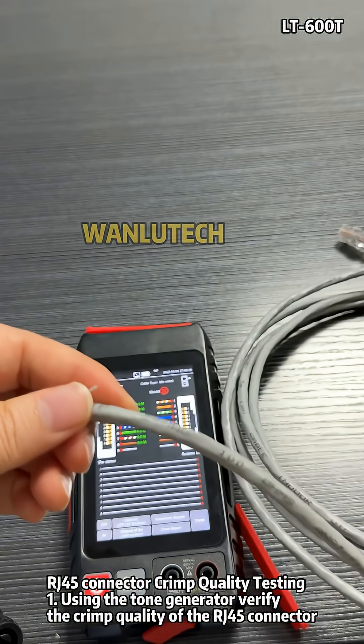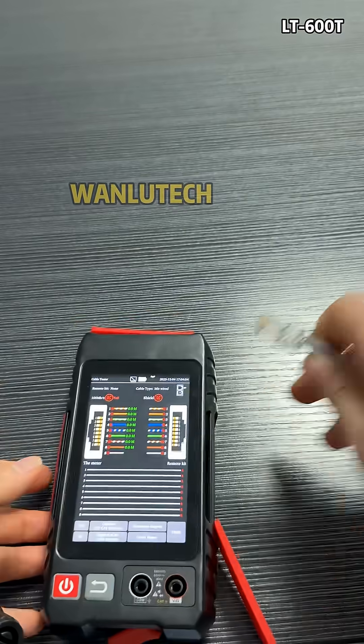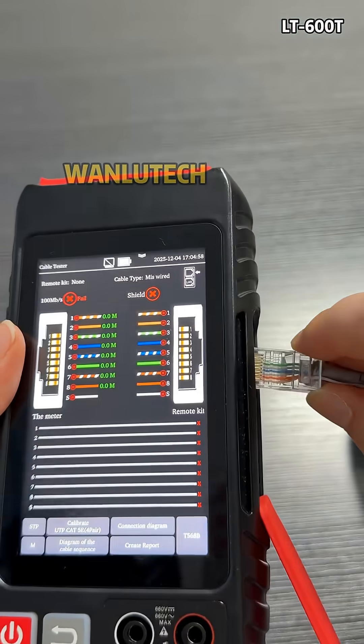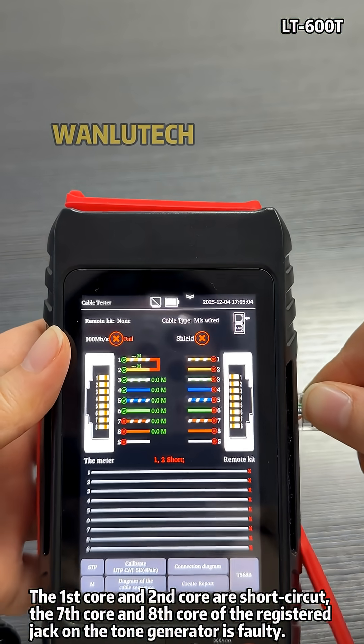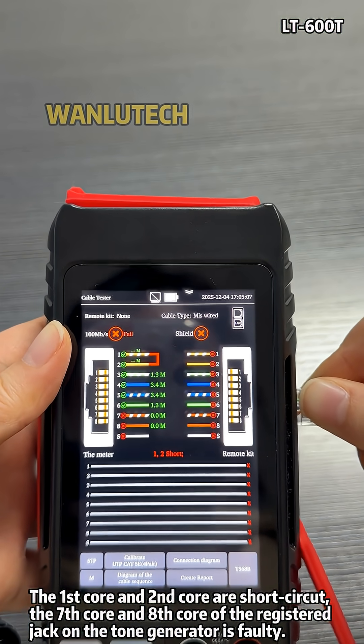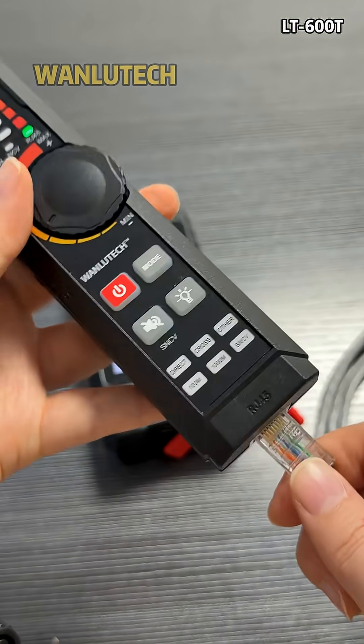RJ45 connector crimp quality testing: Method one — using the tone generator, verify the crimp quality of the RJ45 connector. The first core and second core are short circuit. The seventh core and eighth core of the registered jack on the tone generator is faulty. Method two — choose RJ45 mode and use the probe to verify the crimp quality of the RJ45 connector.